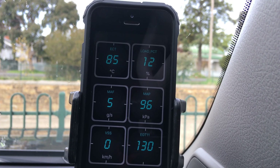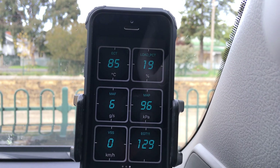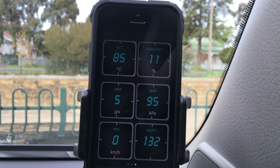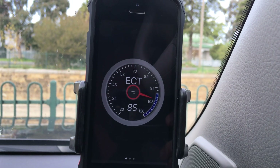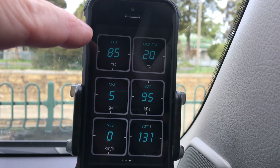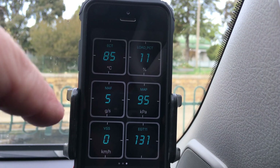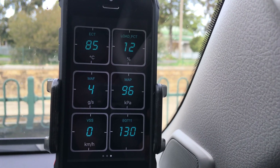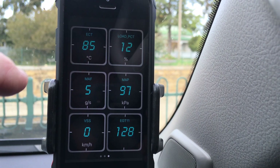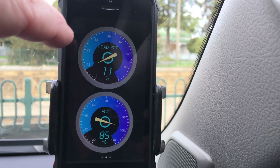I'm using the AutoFix Bluetooth 3210 on the 2019 150 Prado — it's just left permanently plugged in, so anytime I want to have a look at something I just open the app on the phone. This is what I've got on the dashboard. You can change it to whatever you want — engine coolant temperature, load, ECT, MAF, MAP, vehicle speed, and EGT. Engine coolant temperature, load, MAF — that's the mass airflow — MAP reading 95, speed zero, we're not moving, and the EGT is 128.